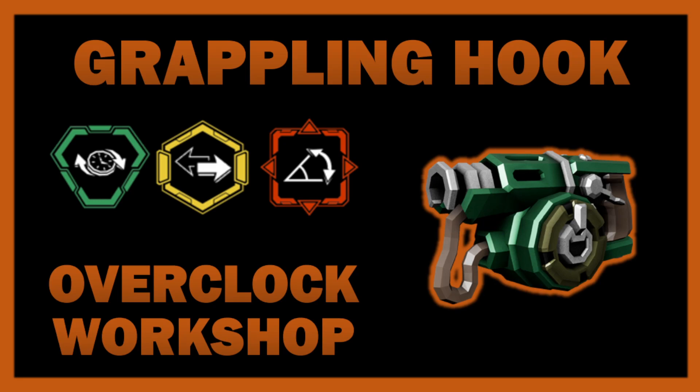This time I'm talking about the grappling hook. I tend to go through a lot of caveats in these videos about how viable diverse support tool overclocks are, but I'm not going to go through that today. It will surely come up as I go through the various explanations of the different ideas, but I'm not going to go into it right now.